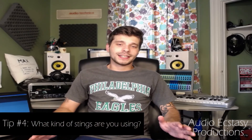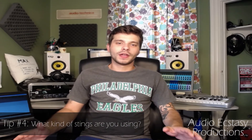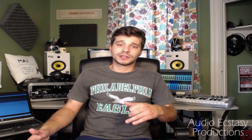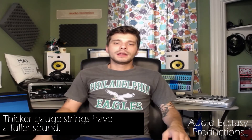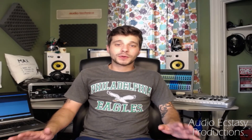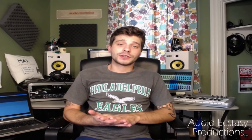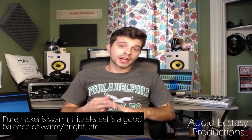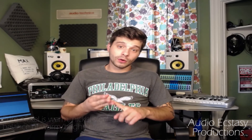The next tip: what kind of strings are you using? It's a huge debate in the guitar world whether string gauge affects tone. Personally, I think it absolutely does — I find thicker strings to be much fuller than lighter gauges. There are pretty much five areas of a guitar string that affect tone: the gauge, the composition (what kind of metal it's made from), the string core (how it's made and what it's made from), the winding method, and lastly the coating — what the string is coated with.